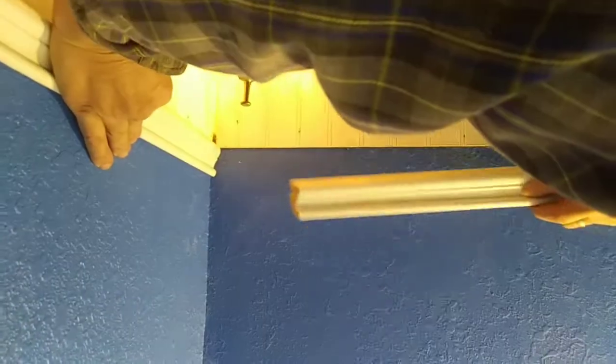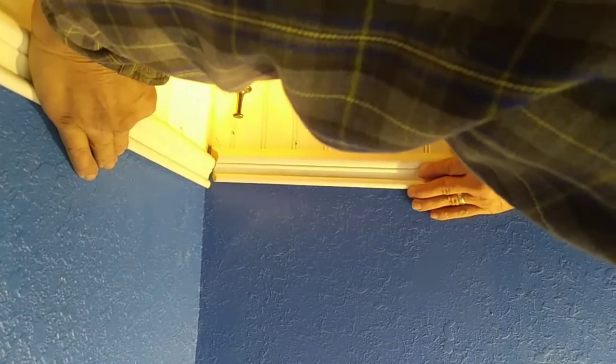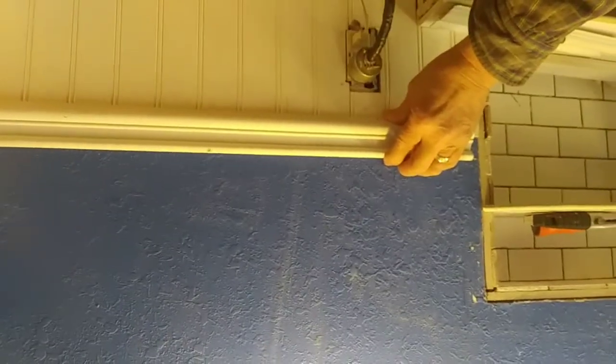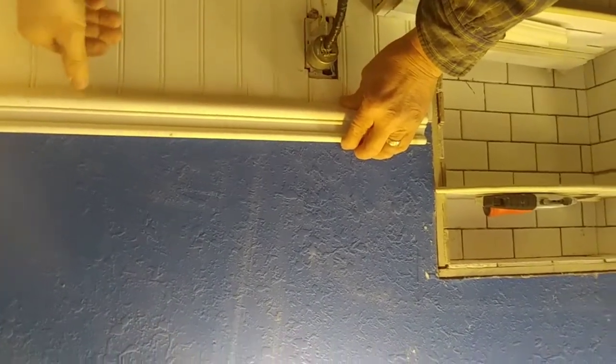Now this is how you make sure that you're good. Take both pieces — you always need two pieces. Push these in, pull them forward like they go, and get them adjusted. Bam — that's right where I want to be. Now I'm going to come over here and mark this trim. It looks like I'm right there, so we're good. Perfect — we hit the jackpot.